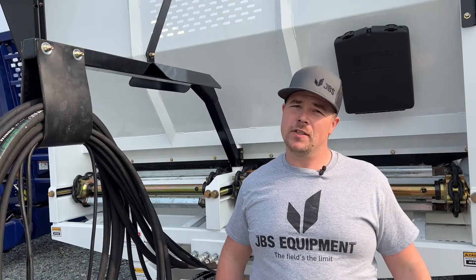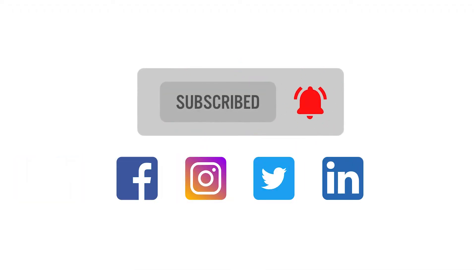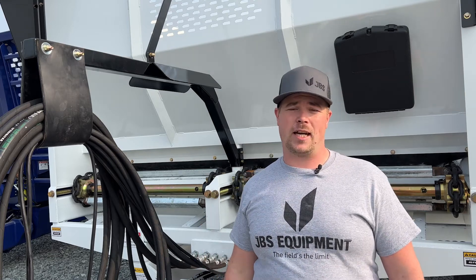That concludes this episode of Tech Tuesday. Be sure to like and follow us on our social media platforms. And if you have a video idea that you'd like to see, drop it in the comments section below.